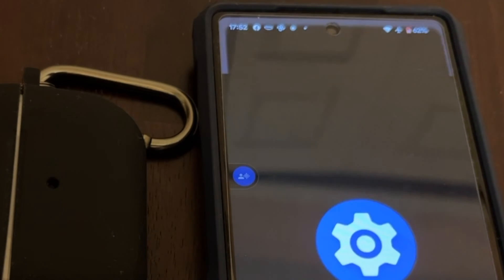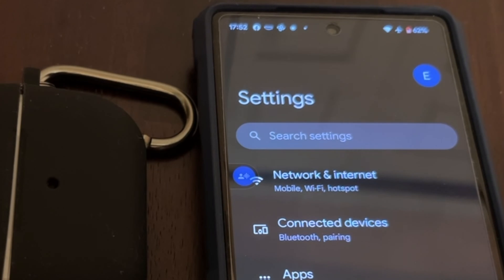To pair AirPods Pro Gen 2 to Pixel 6a, here is what to do. First, go to Settings. At Settings, turn on Bluetooth.